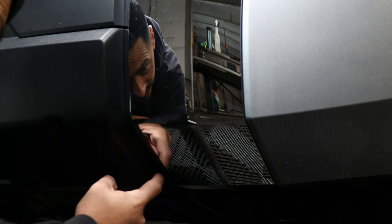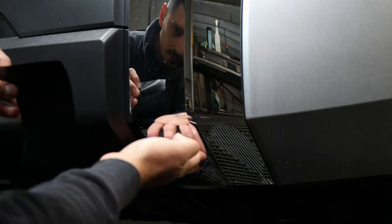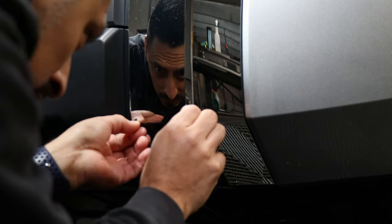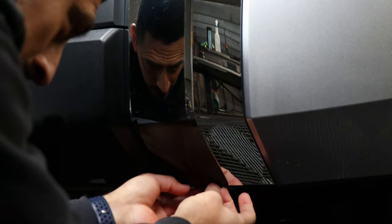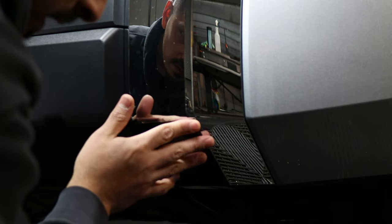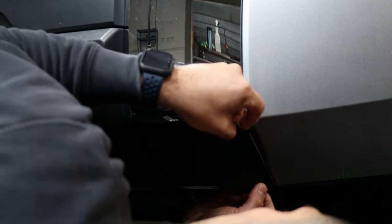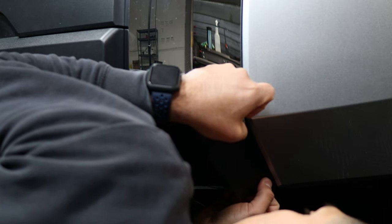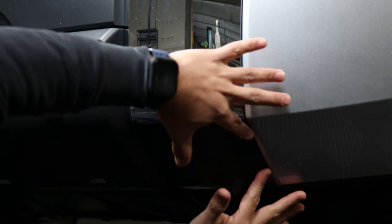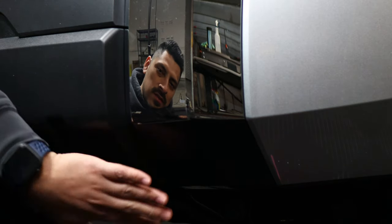Lift it and then tap back down. Make sure it covers all the chrome on the edge and it's going to overlap with the next piece. Align it right on the edge, and it should follow the rest of the chrome. Make sure this piece covers here too. If you need to lift it, you can. Squeegee, and it should sit flat. Make sure it's aligned to the bottom curve and tack it down.